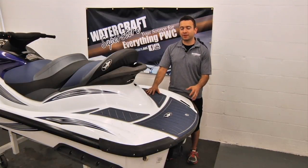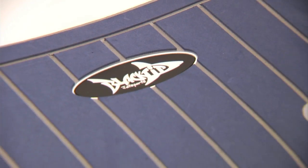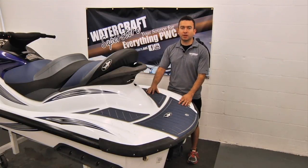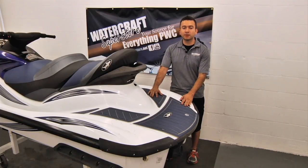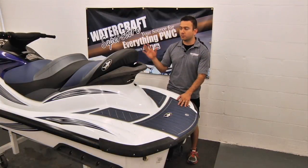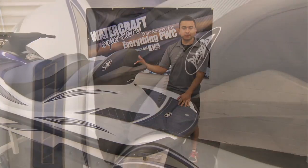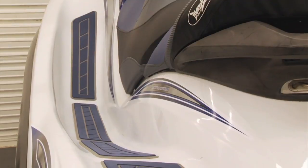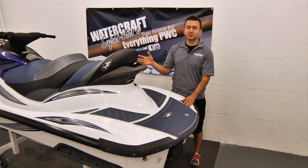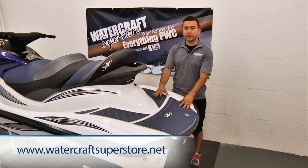It looks like we've finished putting on our new Blacktip Jetsports Elite traction mats and they came out looking really, really good. Before taking the ski out, we want to let them sit for 24 hours to let the adhesive cure. We've also done a couple of additional changes — a new Blacktip Jetsports custom seat cover and a new Blacktip Jetsports decal kit, which fits perfectly. All of these products are available at watercraftsuperstore.net.